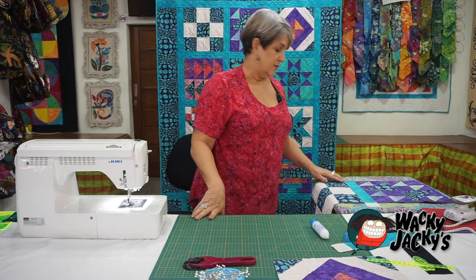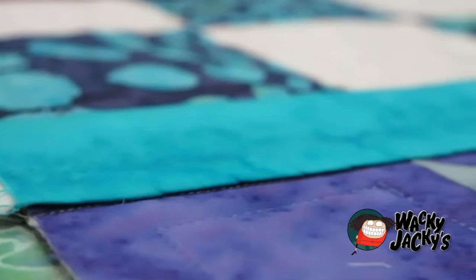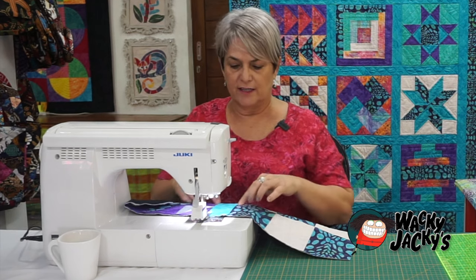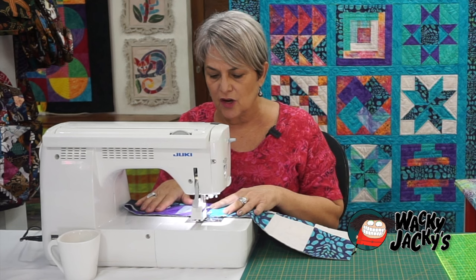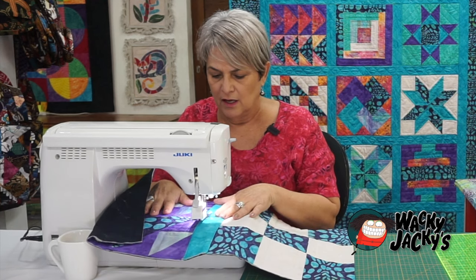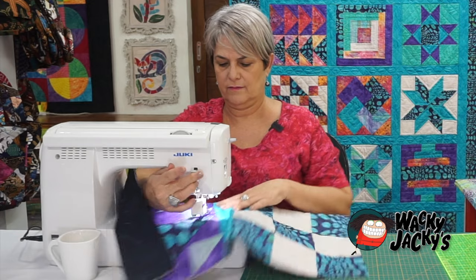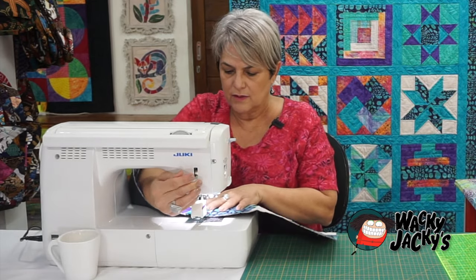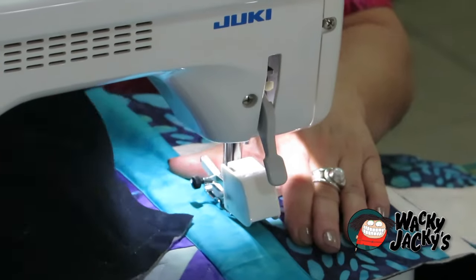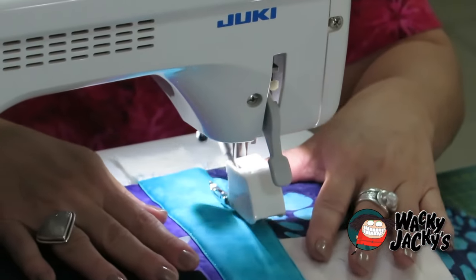I'm going to sew that on with monofilament thread so that it's hard to see and it blends in well with everything else on top of the quilt. Using the monofilament thread, you'll just stitch either side of that glued-down sashing, stitching very close to the edge. Try to stitch as close as you can — it's not absolutely imperative that it's perfectly even.